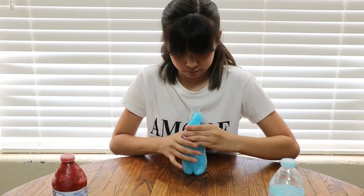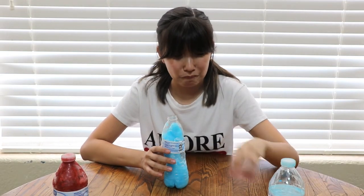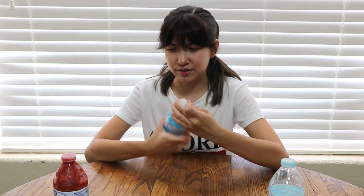Okay, still not working. It smells really good though. I'm sorry, this is not working. Let's try this one — oh my god, that's bad. That is bad.